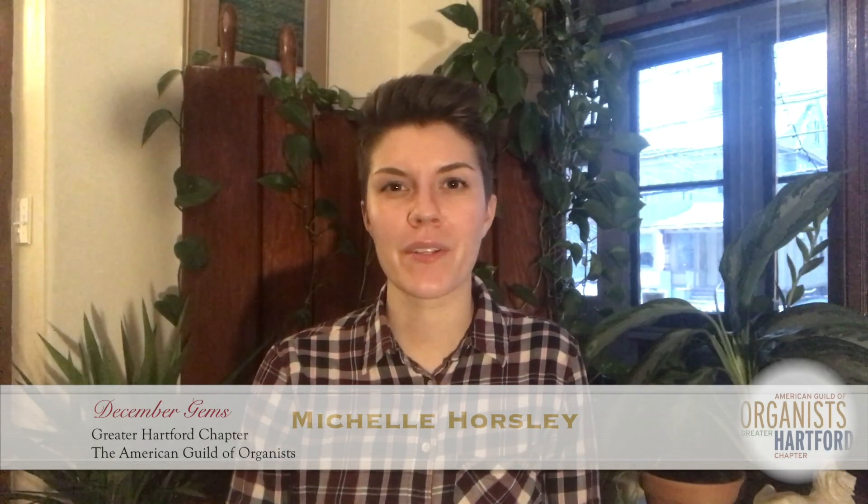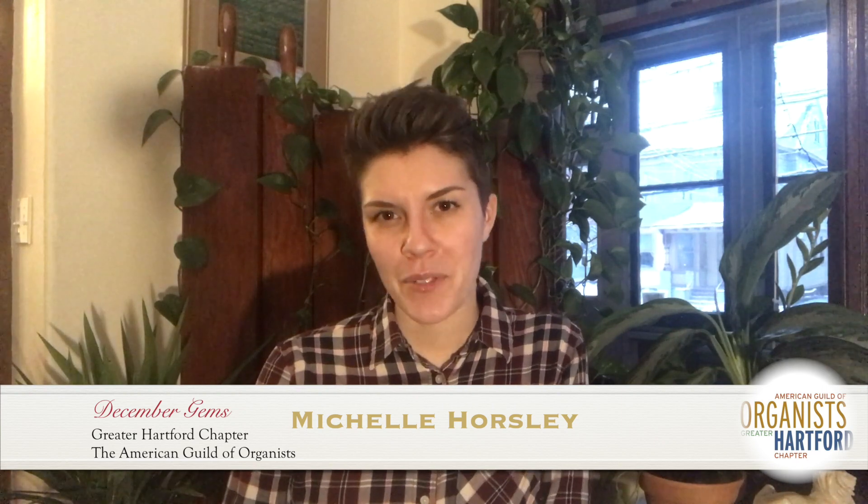My name is Michelle Forsley and I'm the Director of Music at Trinity Episcopal Church as well as the Dean of this chapter. Thank you so much for watching these videos. This is kind of a fun project to put together in a time when we can't otherwise share music in person. So I'm grateful to those who submitted videos and I'm grateful to those who are watching — I hope you're liking them, commenting, subscribing, sharing, and interacting with them in whatever way you do.